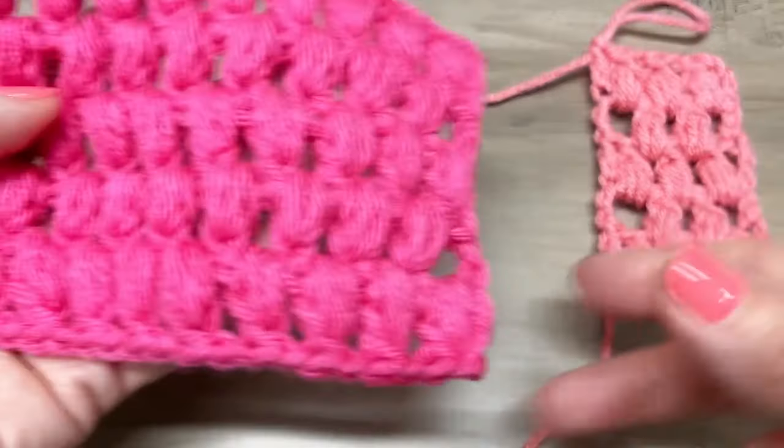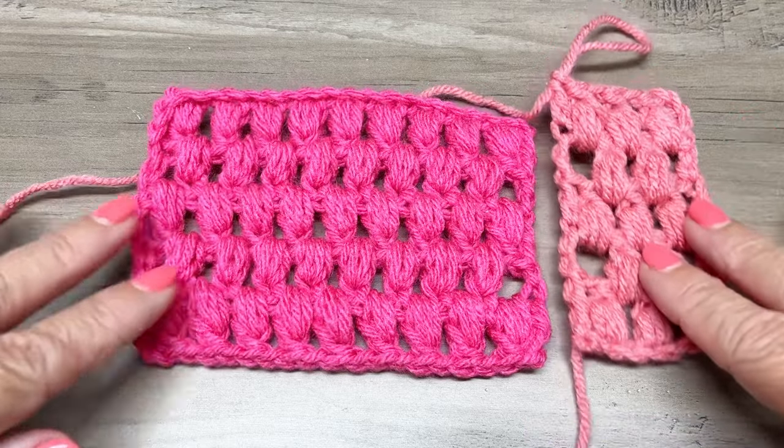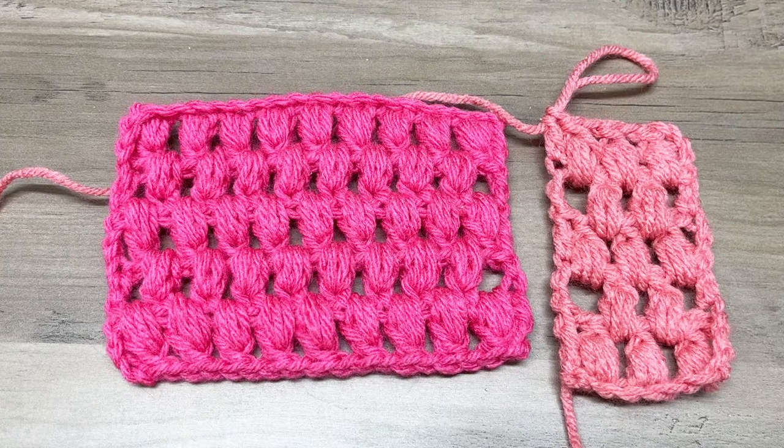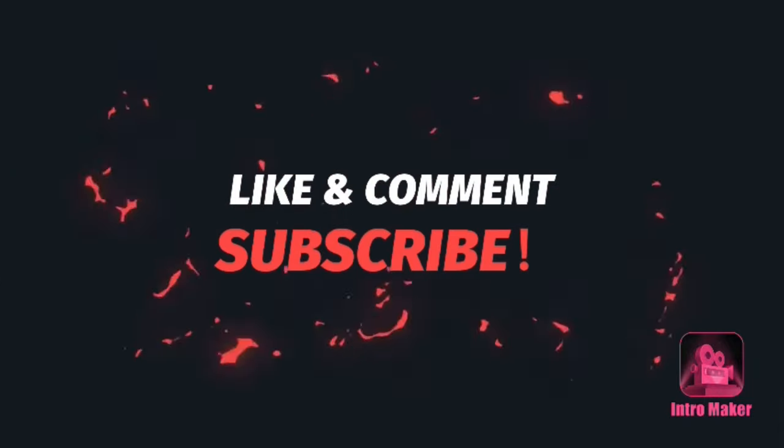And this is how it's going to look. I hope you guys enjoy this — I think it's a really easy, fun, and pretty stitch. Thanks for watching. Please like, comment, and subscribe.